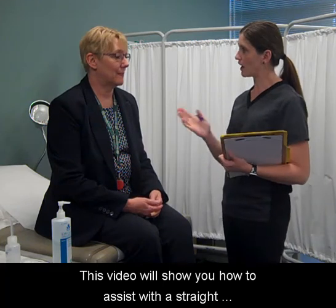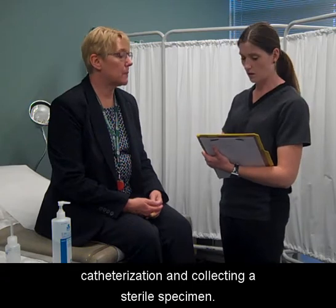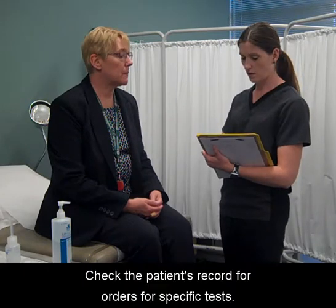This video will show you how to assist with a straight catheterization and collecting a sterile specimen. Greet and identify the patient and introduce yourself. Check the patient's record for orders for a specific test.